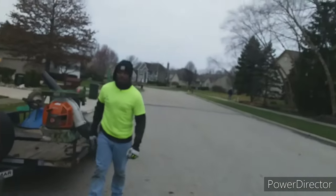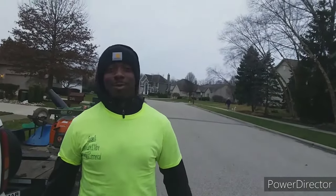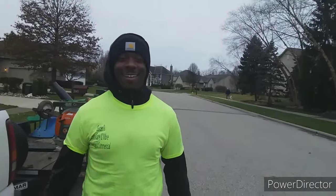How you been, brother? Doing all right, man. I've been feeling great — I'm glad to be out here, make some money and learn some things from change, so it's a good day. He ain't learning from me; I'm learning from him, okay? Because he's going to be moving my rear end. So guys, we'll see you in a minute.